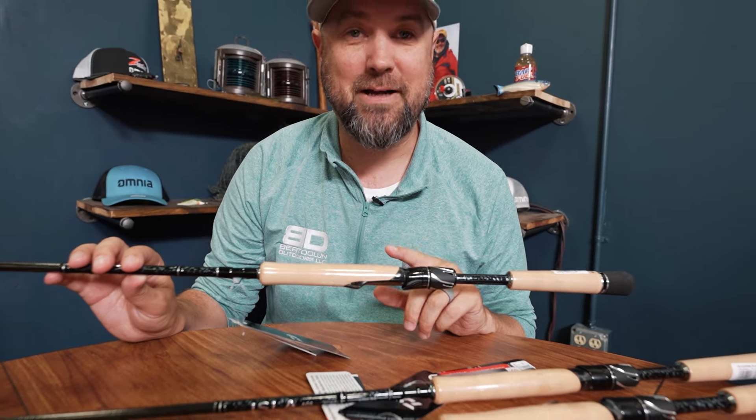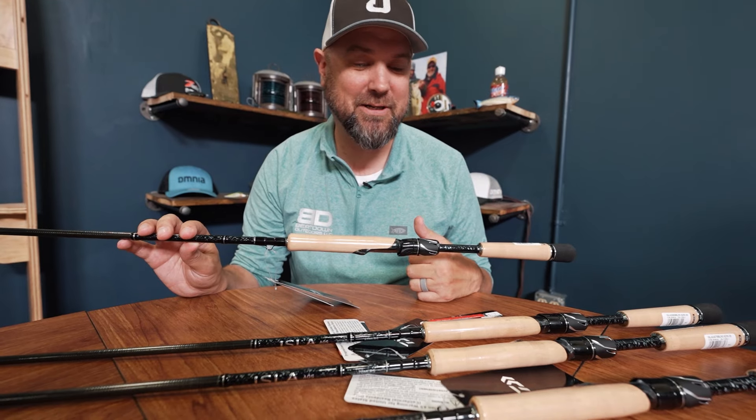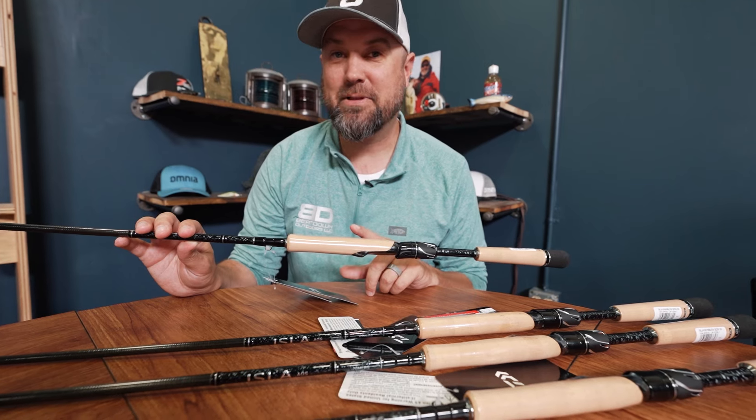Daiwa's got a new inshore line of rods, and you might ask yourself why the hell does a bass fishing shop like Omnia Fishing care about an inshore series? Good question — that's what I said at first too, till we picked these things up and actually played with them.